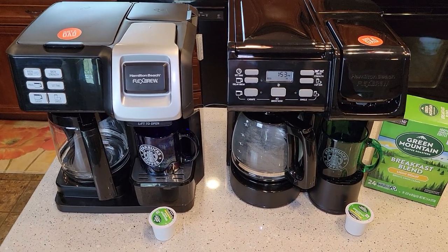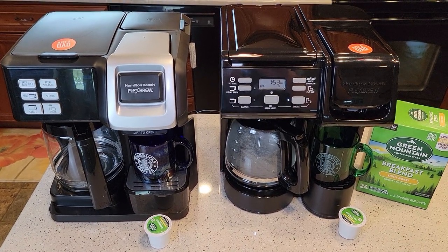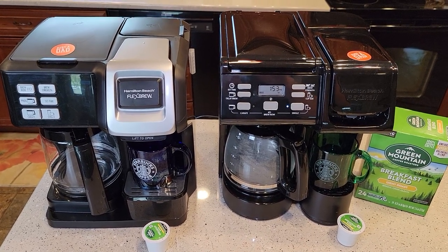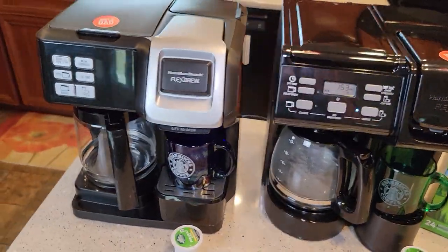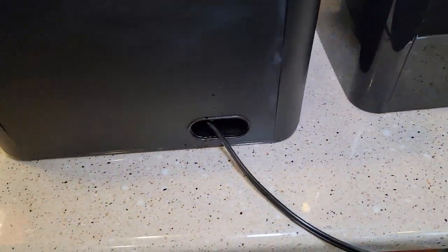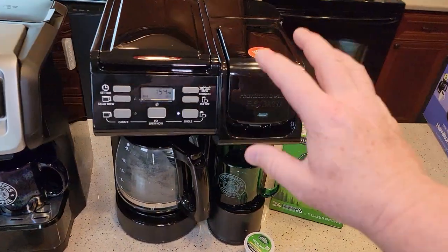I have detailed reviews on both of these coffee makers — check those videos out. This is going to be just a general comparison. I also have descale videos on each one and videos on how to clean the needles. The needles on both look the same. Going around to the back, the older one has a water sight glass. They both have cord storage and the same two-prong cord, about two feet long. The newer one also has a water reservoir back there. I like the looks of the newer one with the two-tone finish; the older one is kind of all-black.